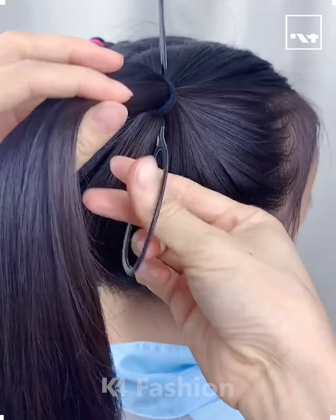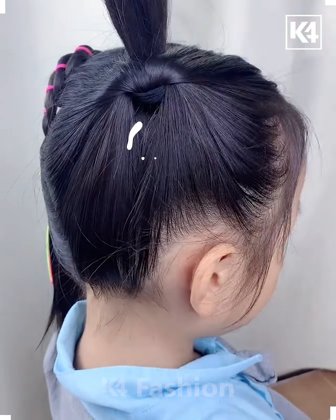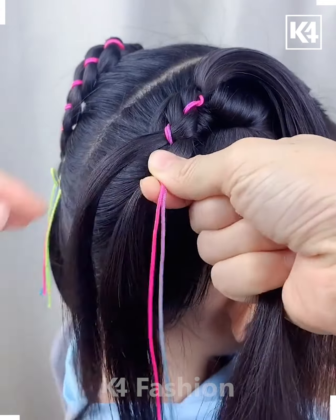Hello everyone! Tie two ponytails on either side of the hair and then roll these ponytails in on themselves. After you have done this, divide the ponytails into two parts. Now add a thread to the ponytails and then add some hair gel to it.